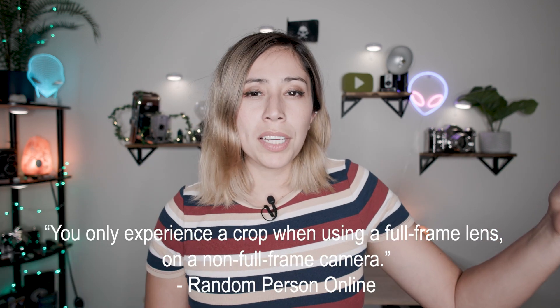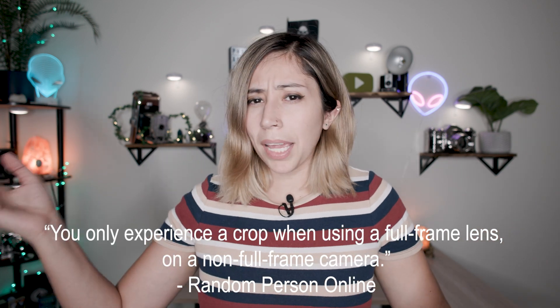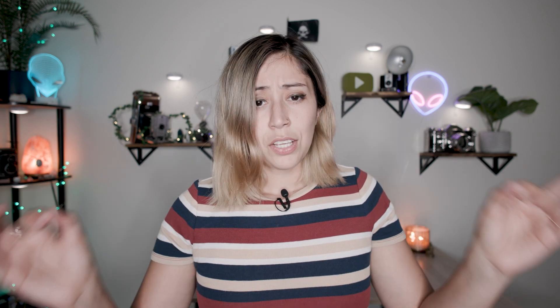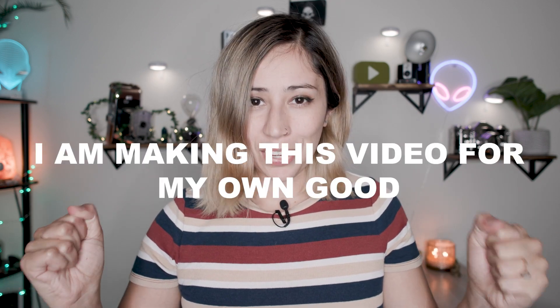Some people would say that you only experience a crop when you're using a full-frame lens on a non-full-frame camera, and then others would say that you experience a crop no matter what kind of lens you're using. So now I currently own a full-frame camera and an APS-C camera, so I want to put this to the test and finally put this question to rest. I am making this video for my own good.